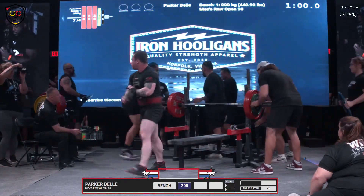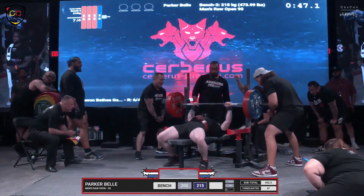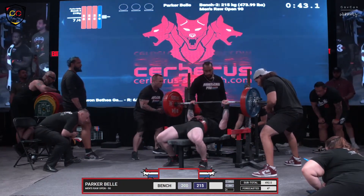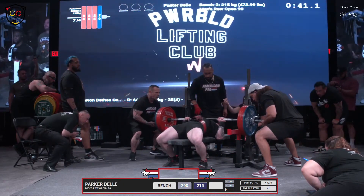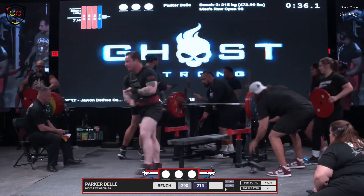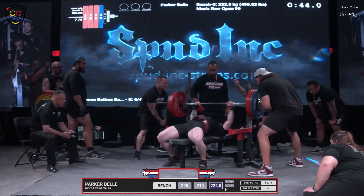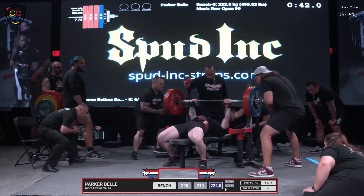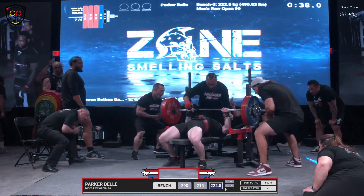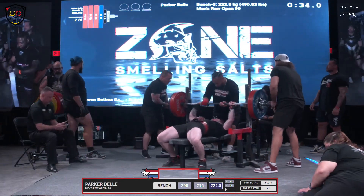A little bit of a bounce off the chest before he got the press command. 24 years old on this huge platform. There's a little bit of lost attention, but that was a good press. Three whites — Parker Bell, 240. Gets ready for just shy of 2.5 times body weight. Brings the bar down, gets a press command, and I think he's gonna try to grind — but he doesn't pull through.